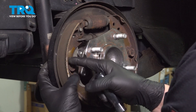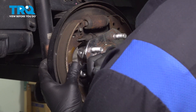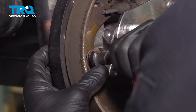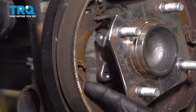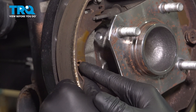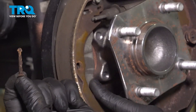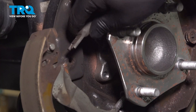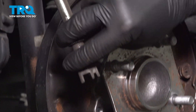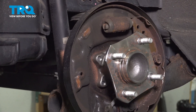We're going to push down on this circular ring and then turn it 90 degrees. Remove the lock, and you can push your pin out through the back. Pull the shoe down. Grab your adjuster — we're going to put this out of the way for now.